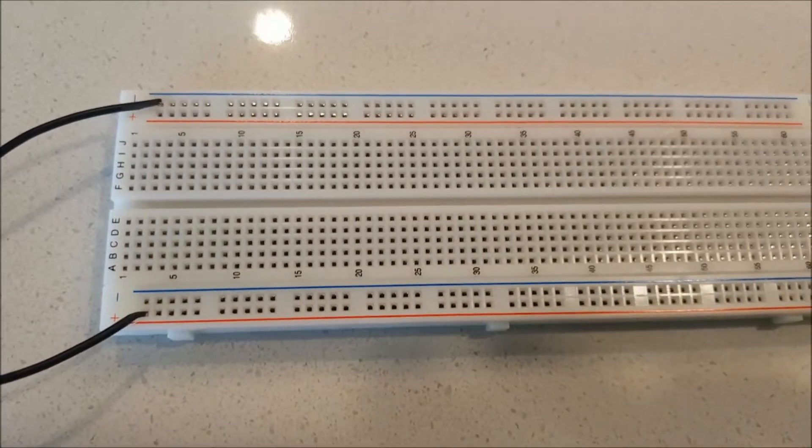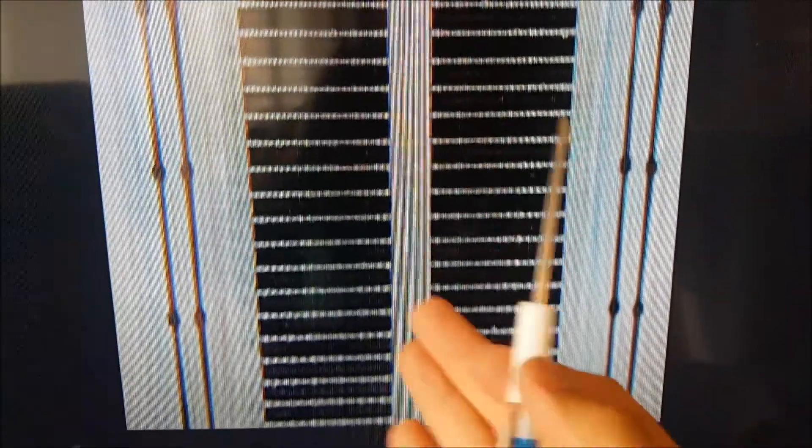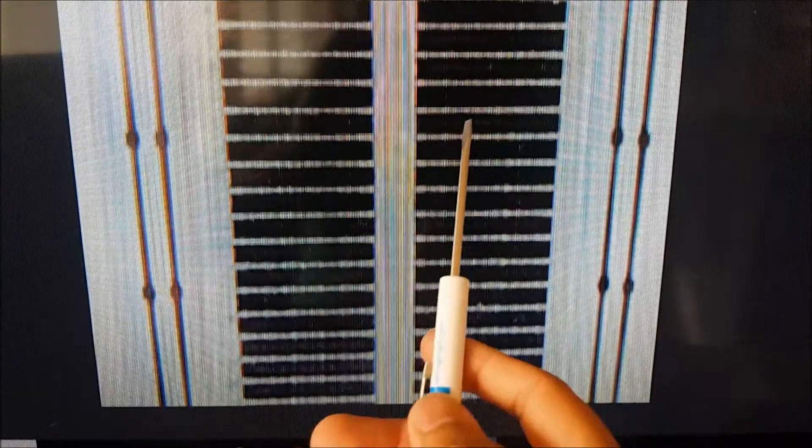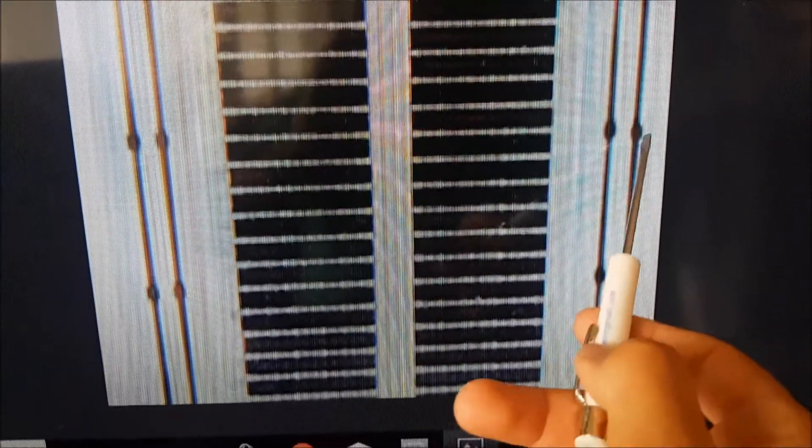Before I keep going, I want to show you a quick picture. Here, this is a breadboard inside — let's say that I open the breadboard. As you can see, these are the power rails; those are metallic bars. So electrons will flow through here, as you can see.